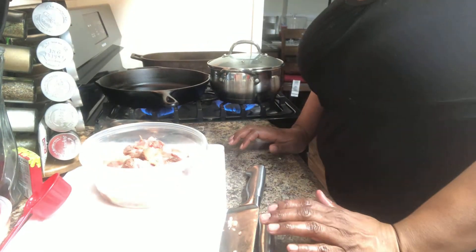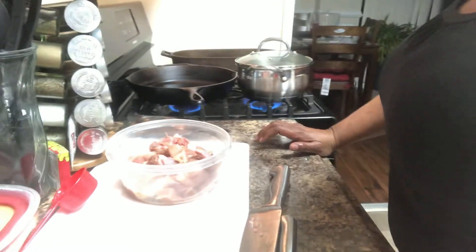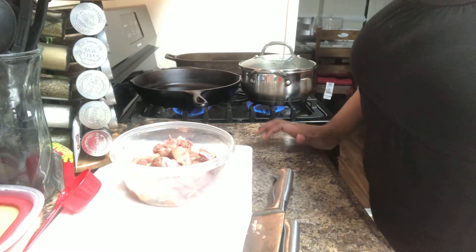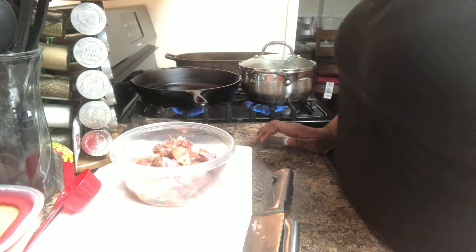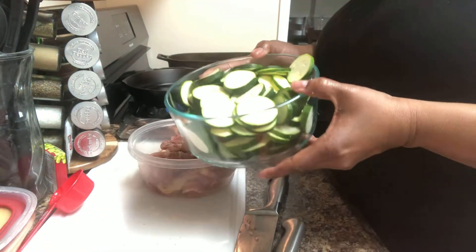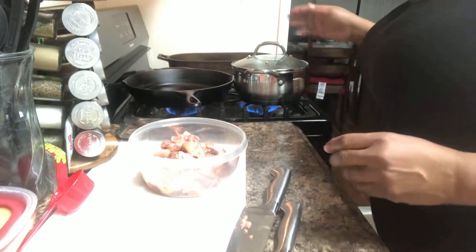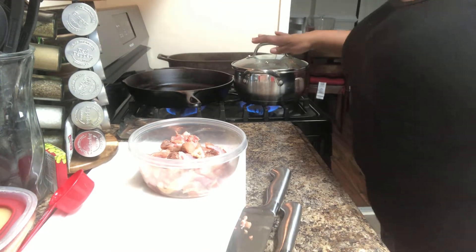Hello, and welcome to Cooking with Wanda. Today, in my cooking after-work meal, I will be making teriyaki stir-fried chicken with some stir-fried zucchini. And right here I'm going to be preparing some rice.